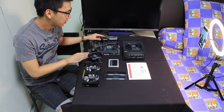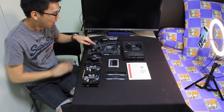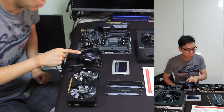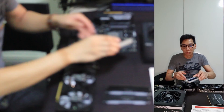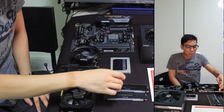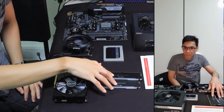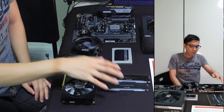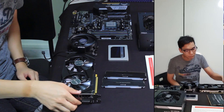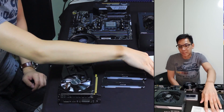We're going to be pairing this with the AMD Ryzen 3300X 3rd Gen processor. For cooling, we're going to be using the stock AMD Wraith Stealth cooler. For storage, we're going to be using a Crucial 2.5-inch solid-state drive, that's 1TB. For RAM, we're going to be using a pair of Corsair Vengeance RGB Pro 8GB sticks, so a total of 16GB. For graphics, we're going to be using the Galaxy GTX 1660 Super. Software is your standard Windows Home 64-bit.